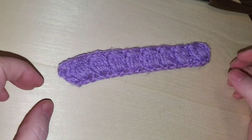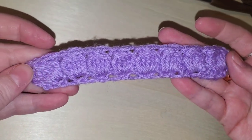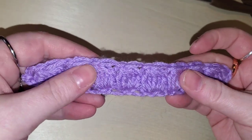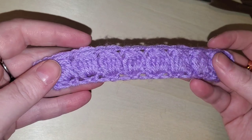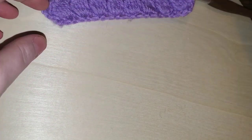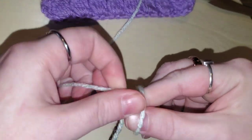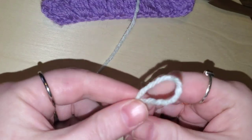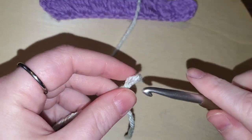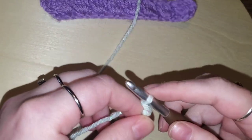Hello loves, welcome back to my channel! Today we are going to learn how to do the bobble stitch. This is a nice puffy stitch and it will be worked in an odd number of chains — you can do whatever amount you would like. I'm going to go ahead and do a chain of 21, so let's pop that loop on our hook and chain 21.